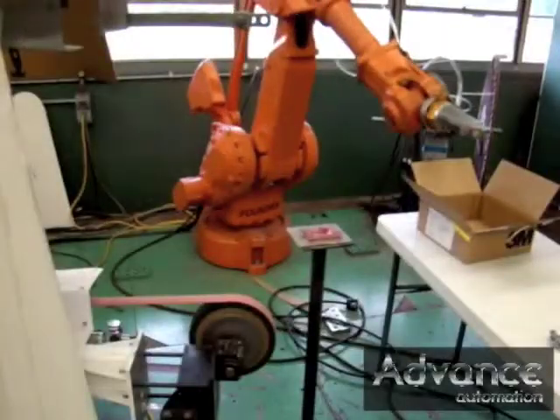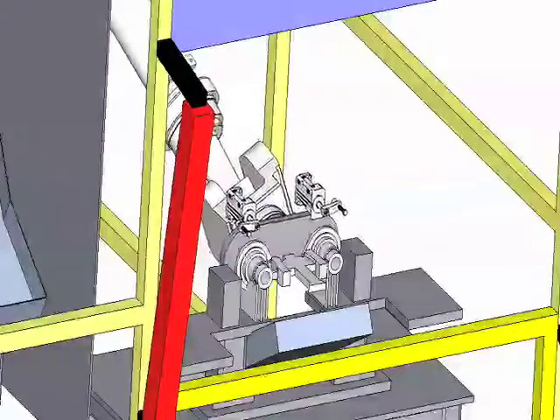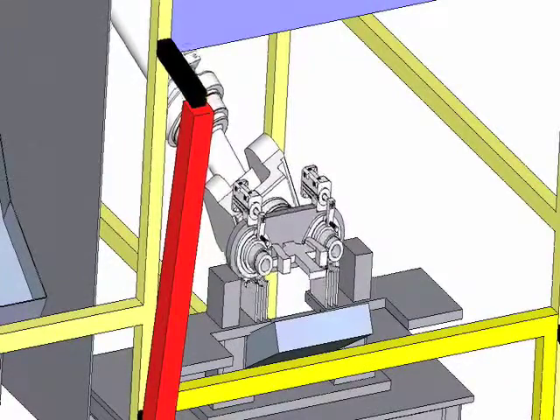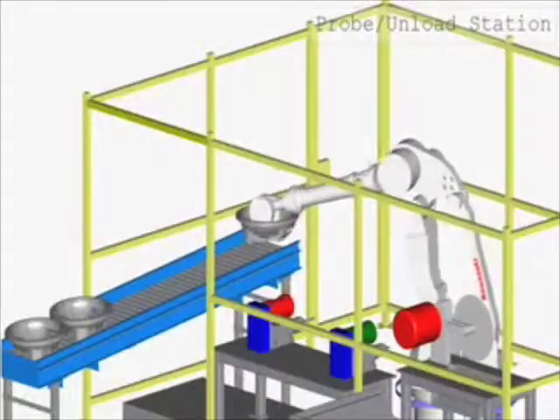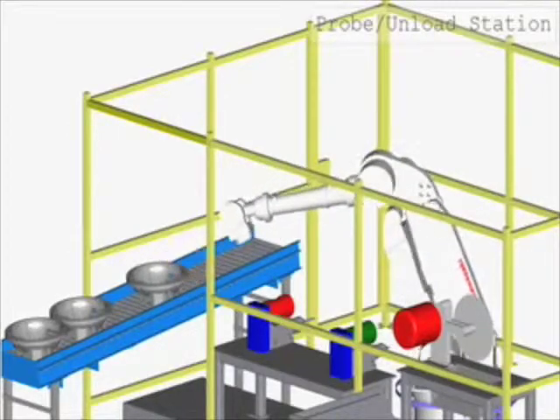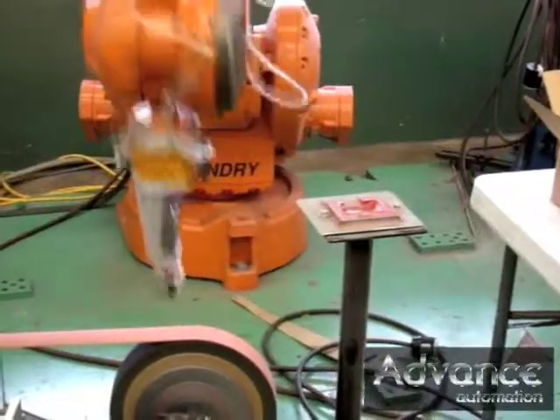With the standard cell you already have the enclosure and you already have the robot, so what you do is add the belt sander and the necessary gripper for the part. You could also add some electronic sensors for gauging, so you can know exactly that the part is machined the way it's supposed to be.